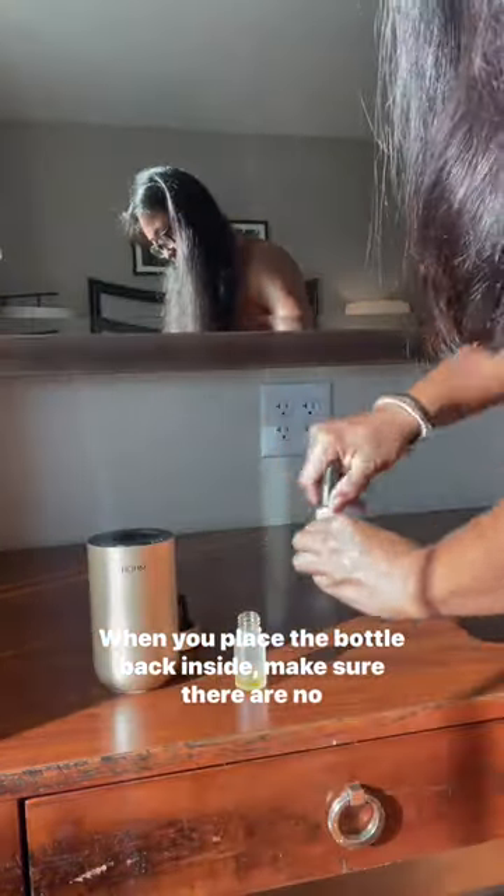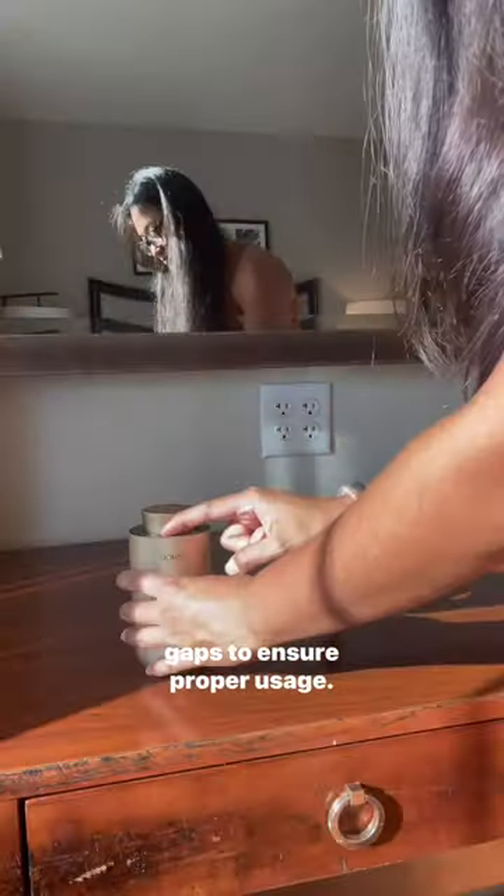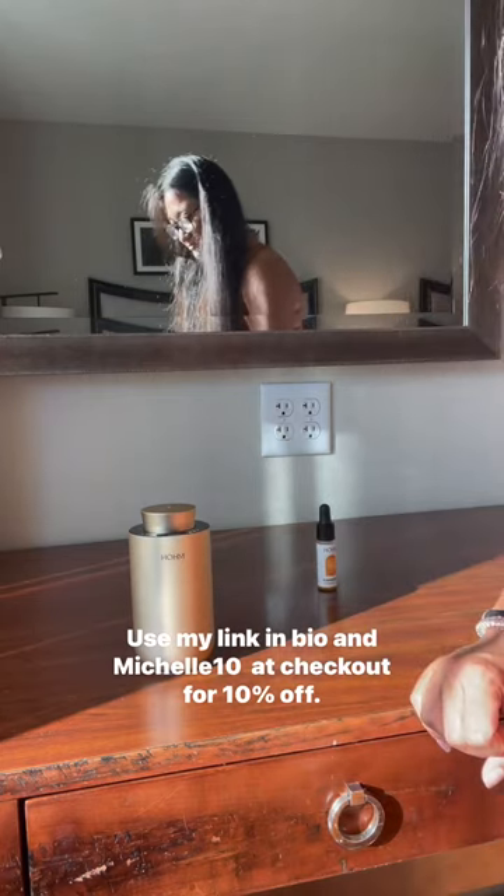When you place the bottle back inside, make sure there are no gaps to ensure proper usage. Use my link in bio and michelle10 at checkout for 10% off.